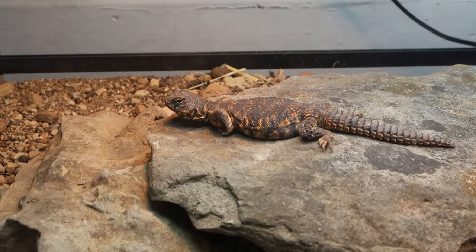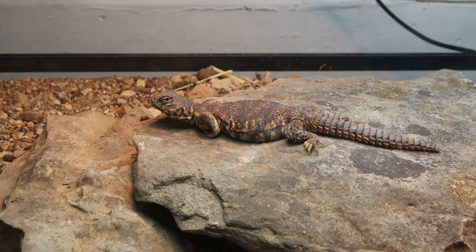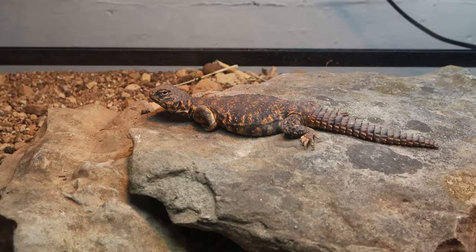That entire first week when you first get your Euromastix — if it's from a breeder you don't have to worry about this — but if it's not from a breeder and you don't know for sure, do romaine lettuce that entire first week.